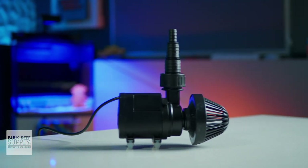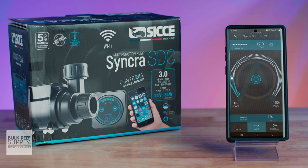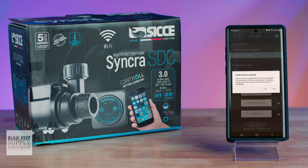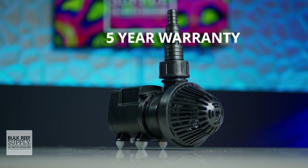It's tiny, powerful, controlled both by a physical controller as well as an app. It has multiple flow modes and allows you to create custom flow schedules. It even gives your tank a heartbeat, not to mention that awesome five-year warranty.